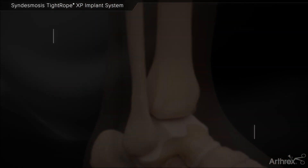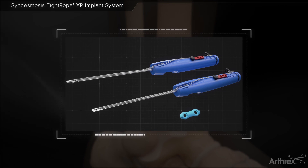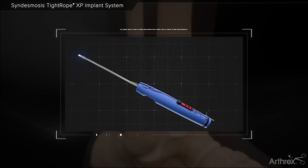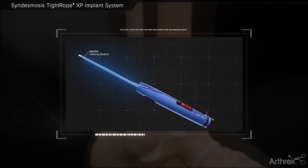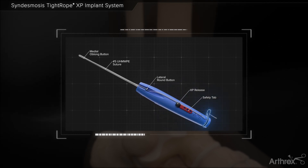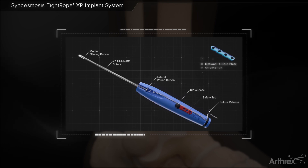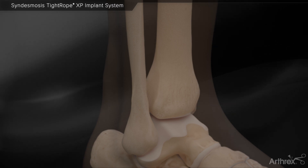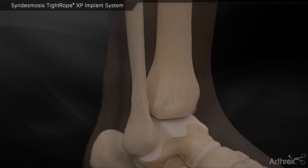Isolated syndesmosis injuries can be treated with a minimally invasive technique by using two syndesmosis tightropes and a buttress plate. The Syndesmosis Tightrope XP implant system features a unique delivery mechanism that allows the user to insert a syndesmosis tightrope implant without pulling a needle through the medial skin. The XP gives the user control to flip the medial oblong button below the skin for less soft tissue interposition.